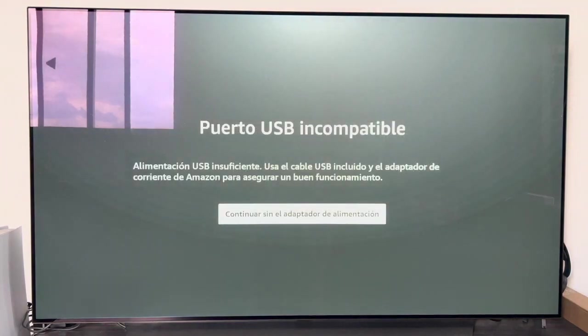Now you are seeing the message that appeared because I connected the Fire Stick directly to the USB of the TV without the network adapter, where it tells us that the USB port is incompatible and not giving enough power. Although it says we can continue without the power adapter, don't do it. I've been testing and the message keeps popping up — it is a constant incompatible USB port. It doesn't give you the correct operation. So connect the Fire TV Stick with the built-in network adapter and use a power plug connected to the mains.